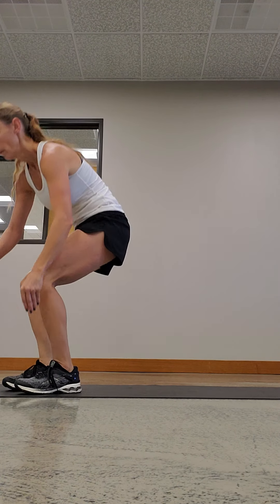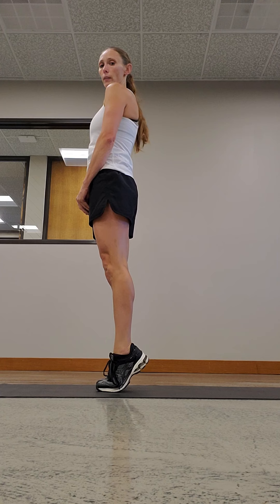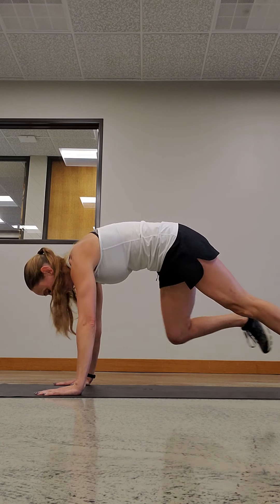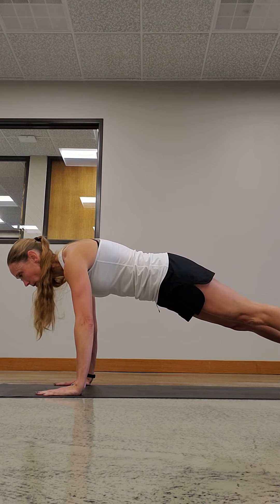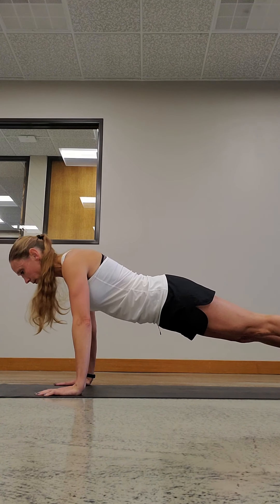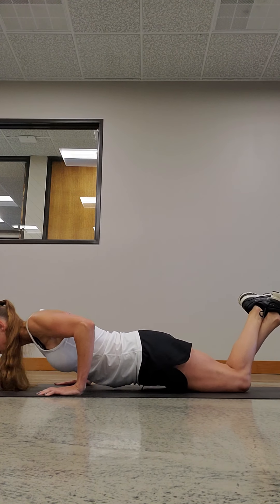Next we have calf raises. If you have a stair at home that would be great; if you don't have anything, that's okay too. You just want to come up on your tippy toes and squeeze that calf muscle. Now we're gonna do a basic push-up. My feet are just a little less than shoulder-width apart, my hands are even with my shoulders. You're gonna look a tiny bit ahead of you, come down — core's tight — and come back up. If you need to drop down to your knees, that's okay too.